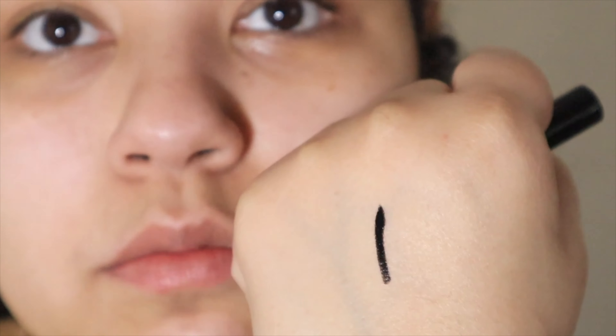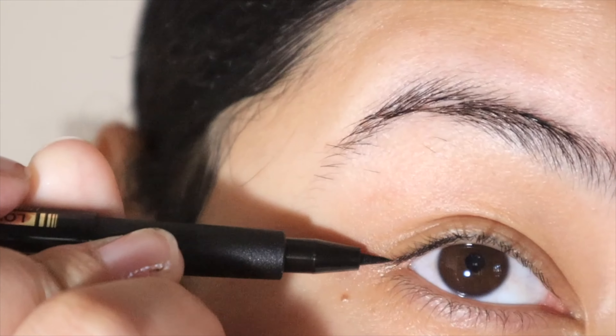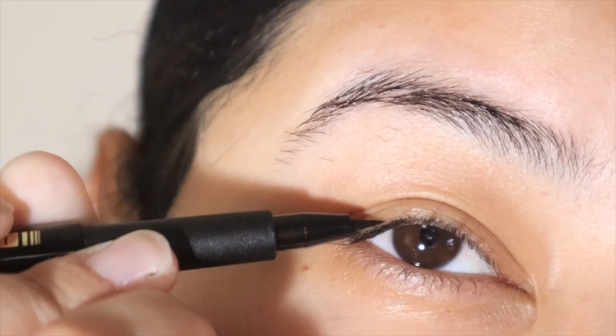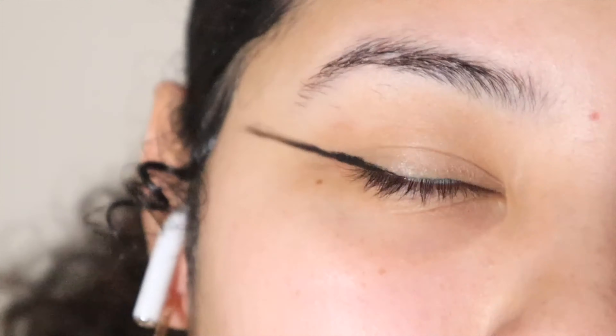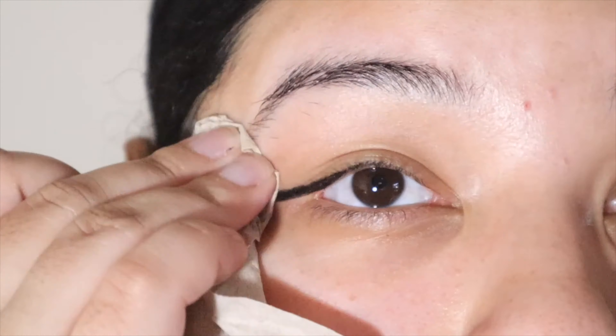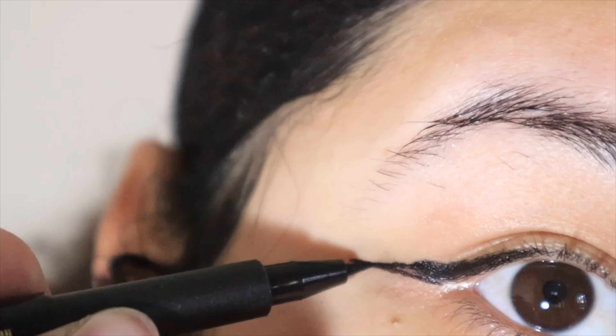This is definitely not my best work — I was having a little bit of trouble getting that perfect line. You can see in the clips I insert. I'm usually pretty good at eyeliner because I've cracked the code for my hooded eyes. It's actually really hard to wear eyeliner with hooded eyes, so I had to figure out a technique that works for me. If this tip were more flexible, I think I would like it more.